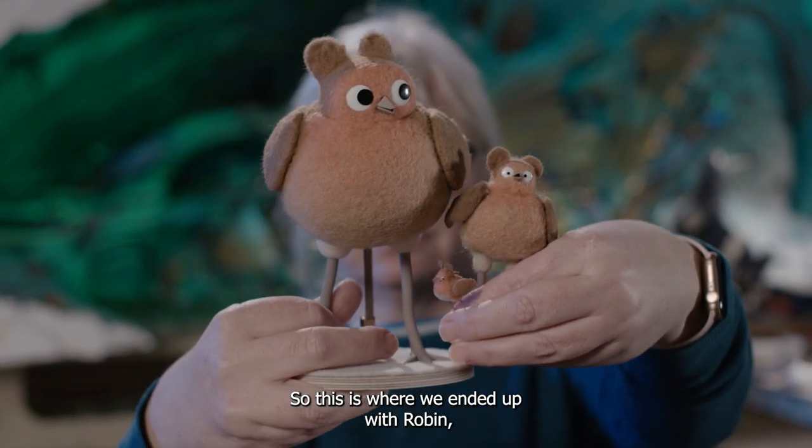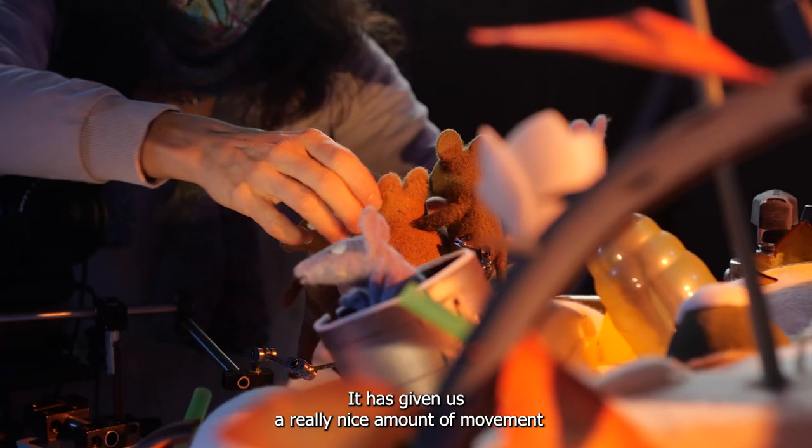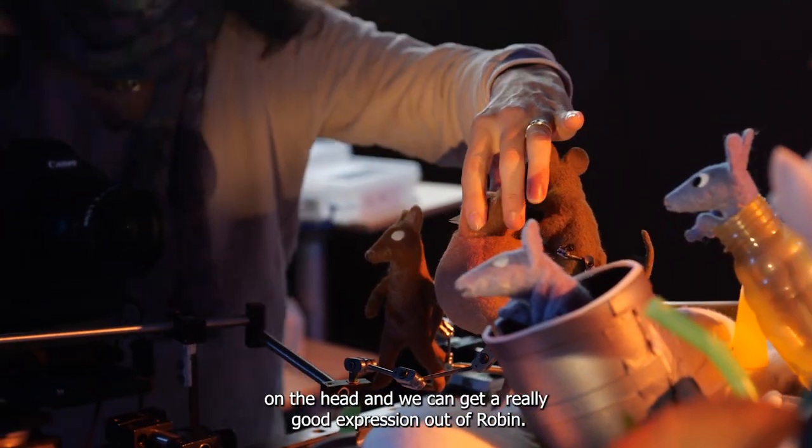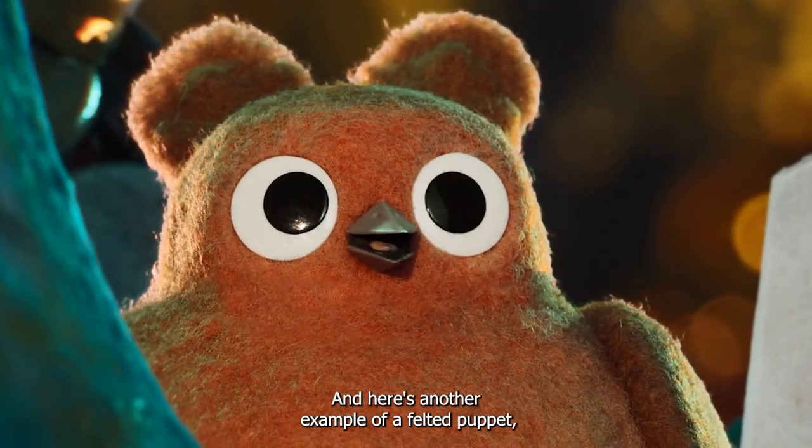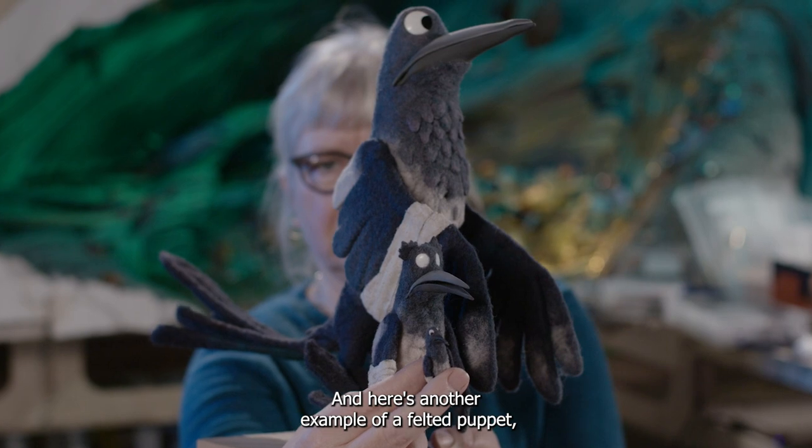So this is where we ended up with Robin, fully felted now. It has given us a really nice amount of movement on the head and we can get a really good expression out of Robin. And here's another example of a felted puppet — magpie.